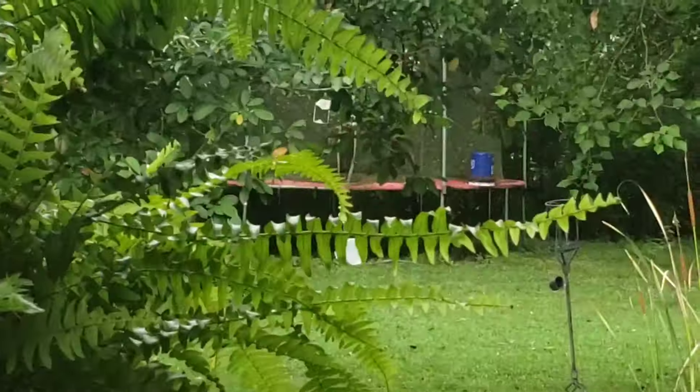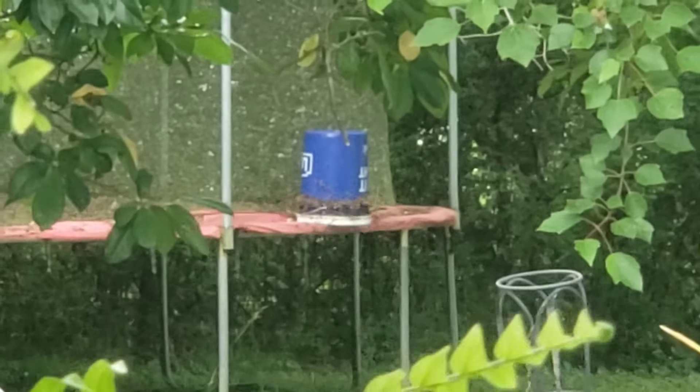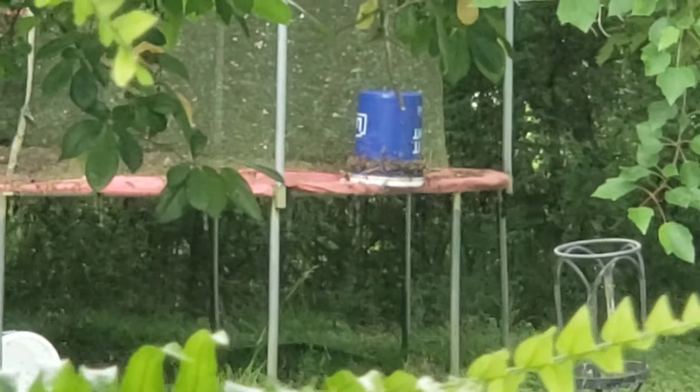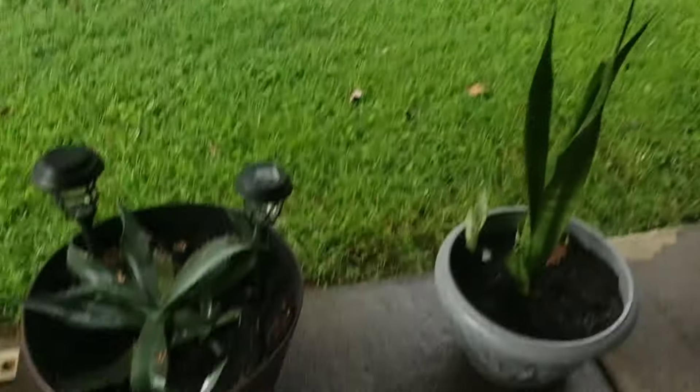Right out there is where I'm feeding. You can see the bees going crazy after the one that's out there on the old trampoline that we're tearing apart. And that's how I mix it up — it's simple and easy.